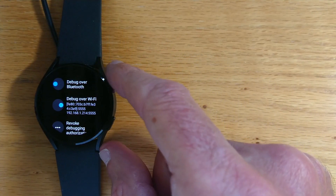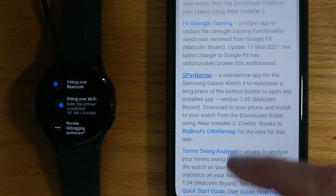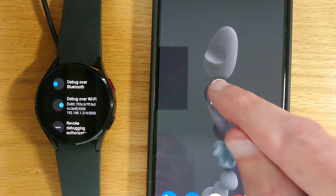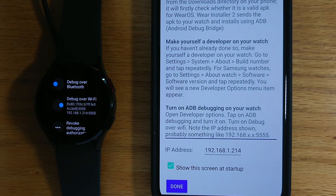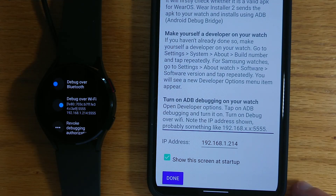So let me move it over there and bring in my phone, and let's open WearInstaller2. Now there are some notes here that explain exactly what's going on, but it's very easy as we'll see. The main thing is to remember to put the IP address of your watch into the area at the bottom of the phone screen, and you can see that I've already done it. So let me press Done.